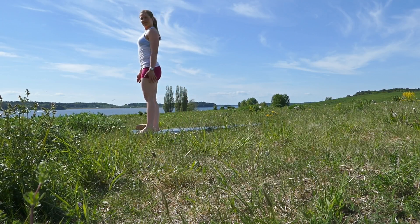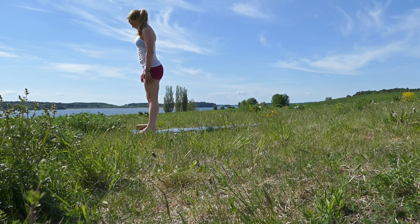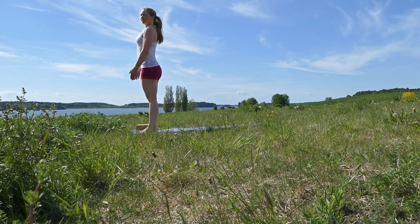Welcome! I am now going to demonstrate how to do the sun salutation with yoga breathing. Start at the front of your mat and make sure your toes are pointing straight forward.